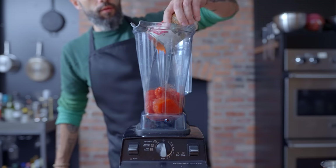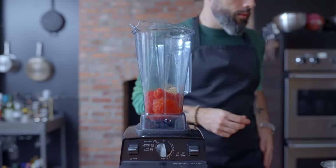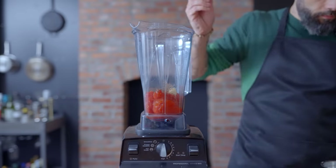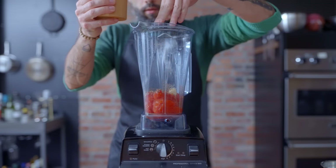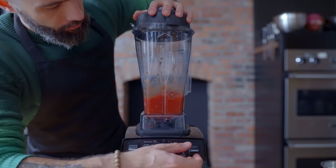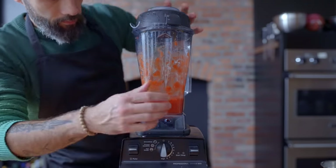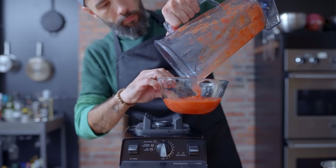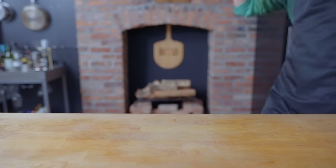First up for the pizza, maybe the most obvious one: a quick pizza sauce. A 14-ounce can of San Marzano tomatoes, two cloves of garlic, half teaspoon dried basil, one teaspoon dried oregano, and a generous pinch of kosher salt. Blend on medium speed for 15 to 30 seconds until smooth with a little bit of texture. From here, you could cook this for about 30 minutes if you wanted to mellow out the flavors, but I like my pizza sauce to do the cooking in the oven.